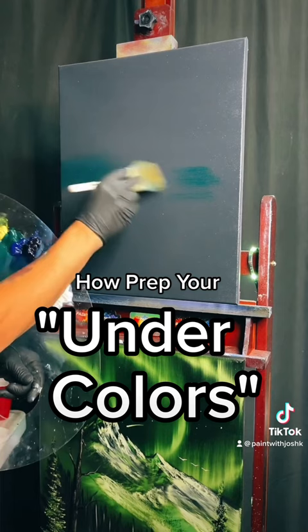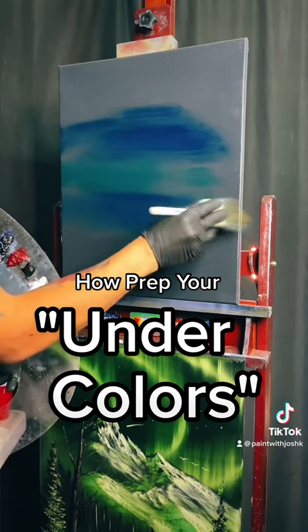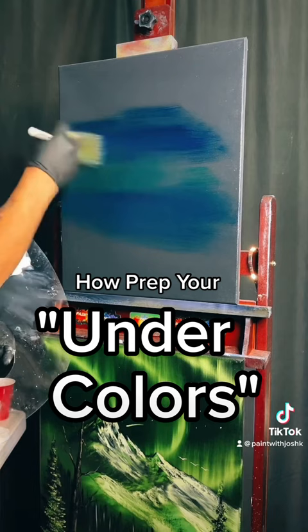A little bit of phthalo green down in there, Prussian blue together. It's going above that and below it. We're just going to put a little bit on the canvas and blend it all out. So that's why you have that clear medium on there — that clear is going to help it blend and help it slide back and forth across the canvas.